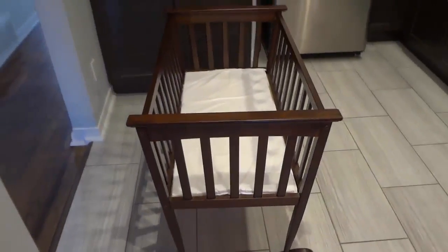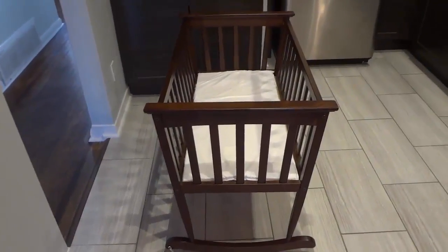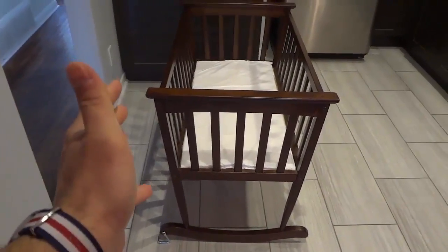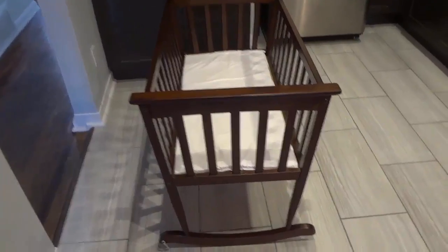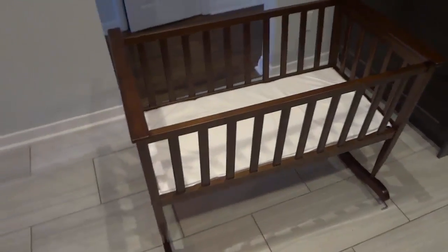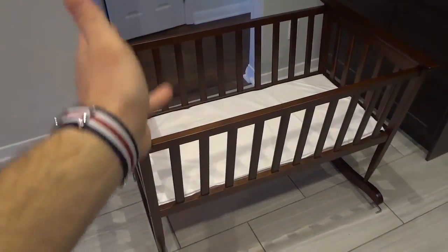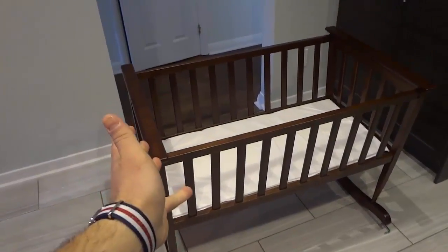It is sturdy in place. Overall, it has a great build quality. It has the brand name of Jolly Jumper standing behind it, so you know that you're going to get a good quality product. It looks great, it was easy to assemble, and it's very functional. I hope that you have enjoyed this video review of this baby product. Thanks for watching.